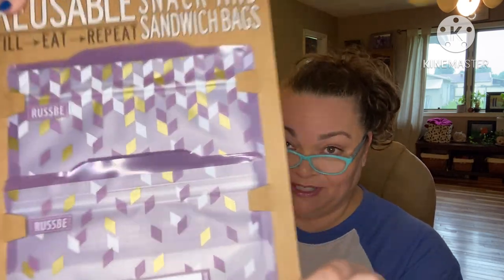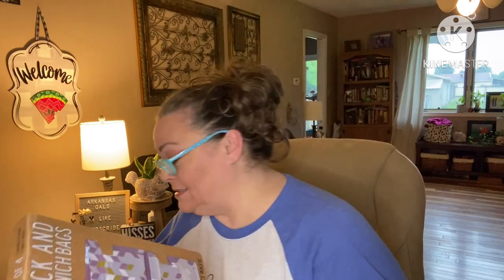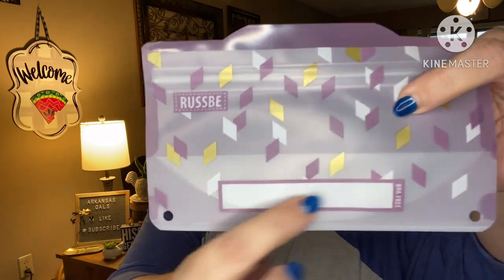Right on top it looks like we've got some reusable zip bags. These are reusable snack and sandwich bags — 'Eat, repeat.' A simple and convenient way to help reduce waste. I'm a huge Ziploc bag user. I use them for everything, even for board game pieces to keep everything organized. These reusable ones even have a place to write what's inside.